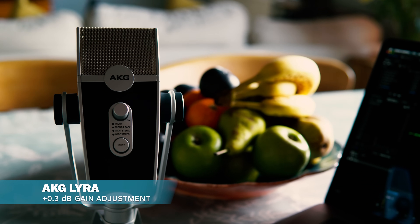AKG Lyra here in my living room — no sound treatment here. As I talk into the microphone, it probably sounds pretty good, although there's a lot of chance for echo and reverb from this room. I can lean back a little bit so you can hear the AKG Lyra soundcheck from an untreated room.